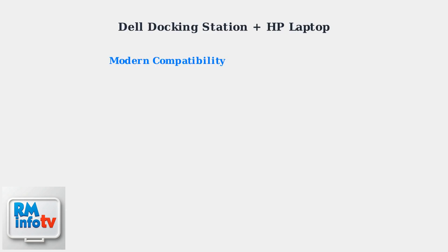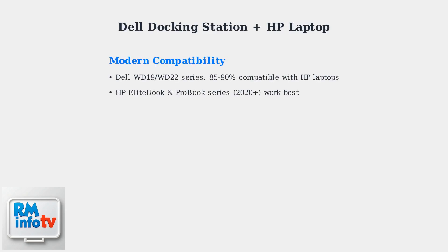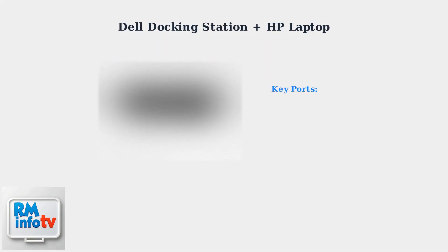Connecting a Dell docking station to an HP laptop is highly feasible with modern hardware. Dell WD19 and WD22 series docking stations show 85 to 90 percent compatibility with HP EliteBook and ProBook series, especially those manufactured after 2020. Modern Dell docking stations feature USB-C and Thunderbolt connections that provide excellent compatibility with HP laptops. These docks include essential ports like DisplayPort and HDMI.